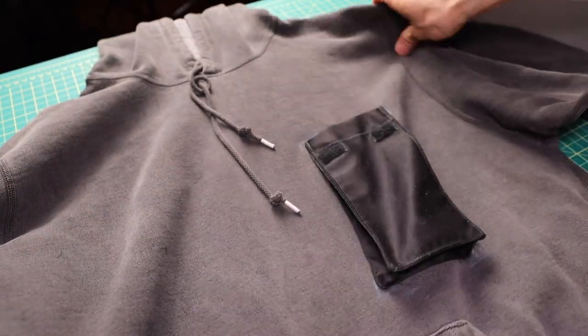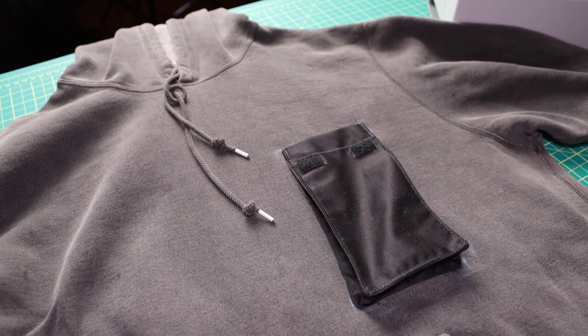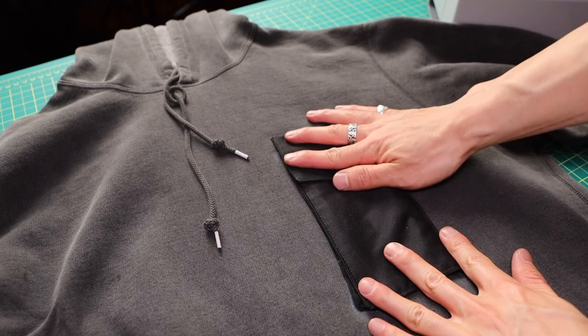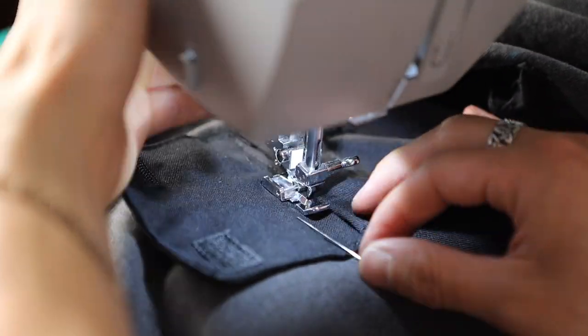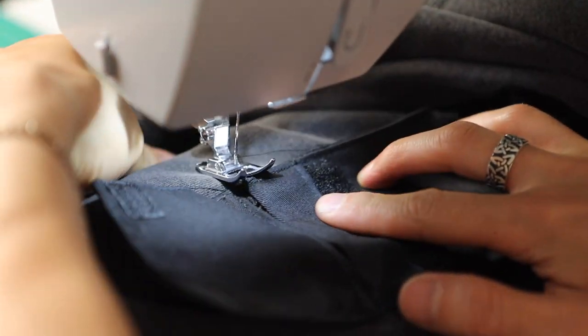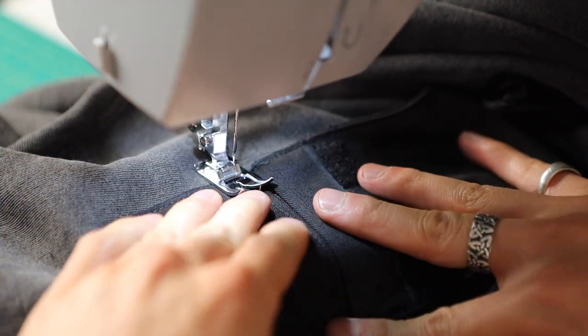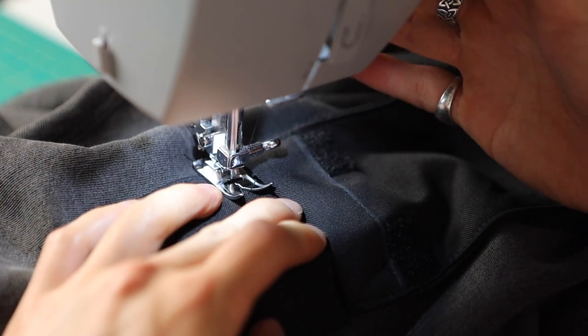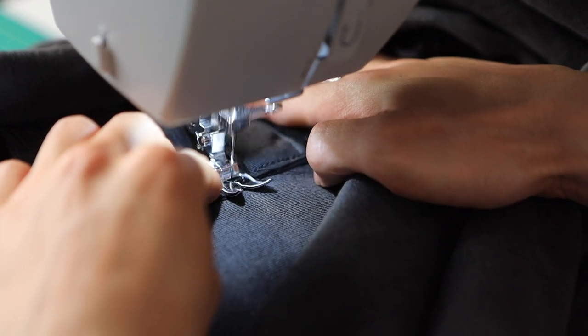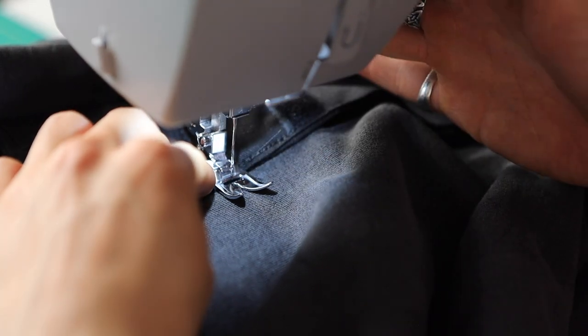Now it's show time — we're going to attach the flap to the pocket. Make sure the velcro fits on the pocket, which it does. Take the top of the flap, line it up to the top edge of the pocket, and sew it down with the zipper foot along the edge. For extra security, do a second stitch: put the normal presser foot back on and do a three-eighths stitch from the edge, giving a double-stitch hold to make sure the flap stays down. And that's pocket number one.